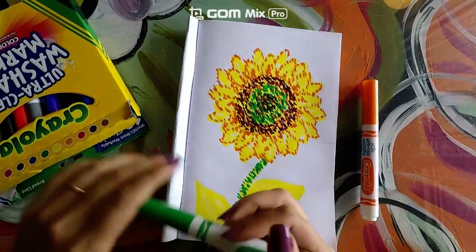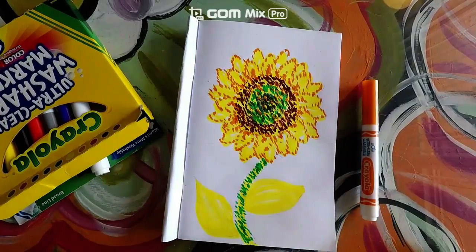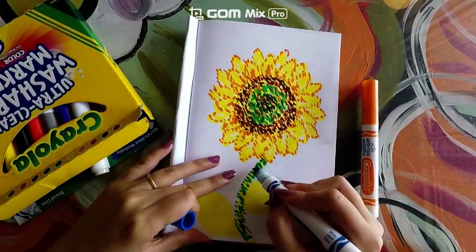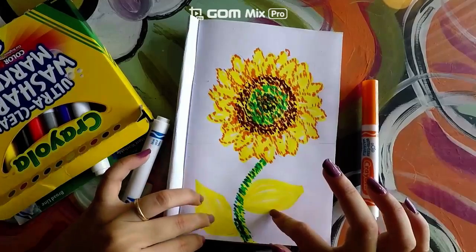Now that you've done the green dots, go ahead and get the blue and make little dots at the very tip of the stem, just like this.